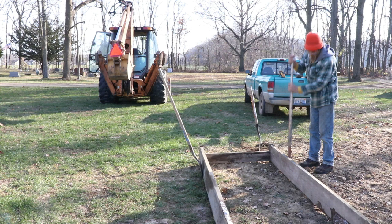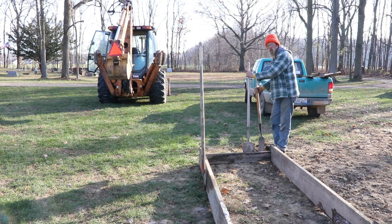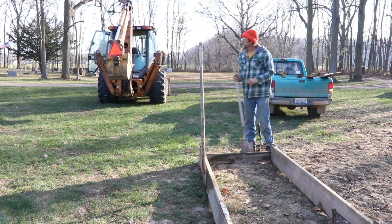What do you consider your title to be? Here I'm the grave opener and closer, but at some of the other cemeteries I cover — like Wayland — I am officially the cemetery supervisor.